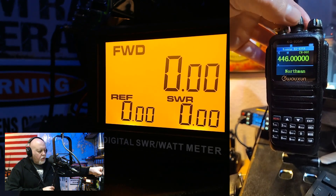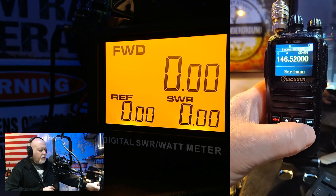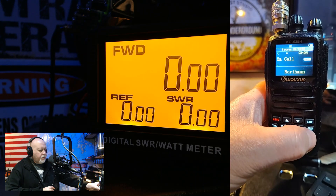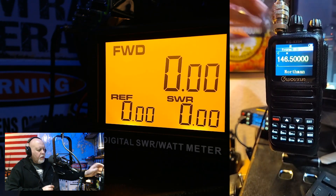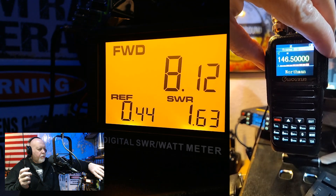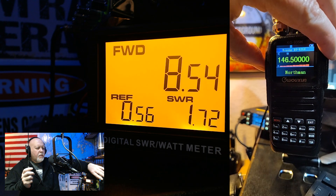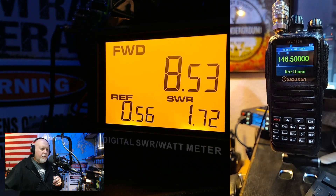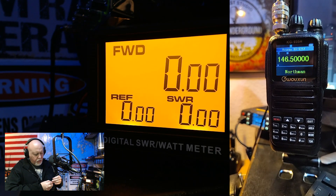Okay, we're going to go down to 2 meters. 1.65-ish — that's not bad. So the Nagoya NA-320A was pretty good on all three, not excellent on all three.